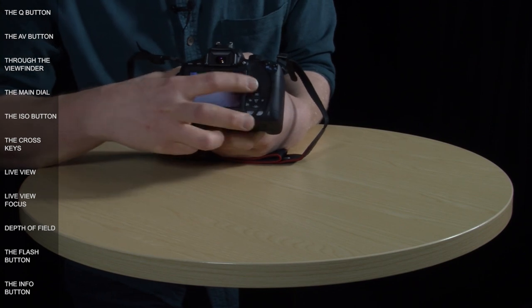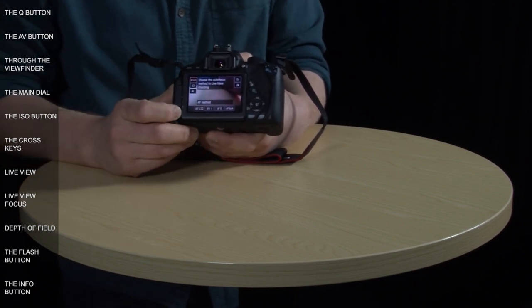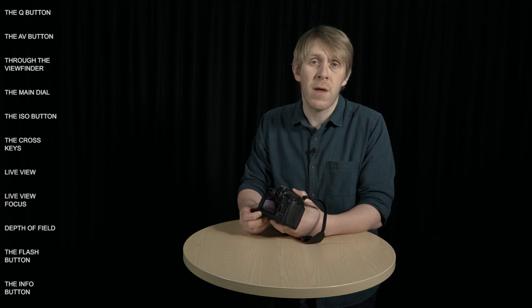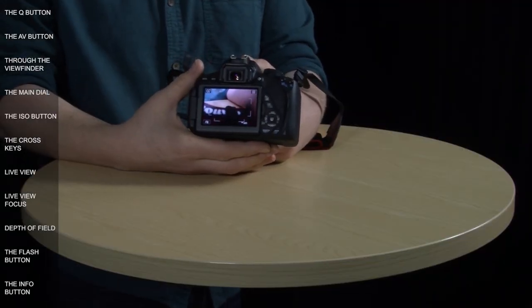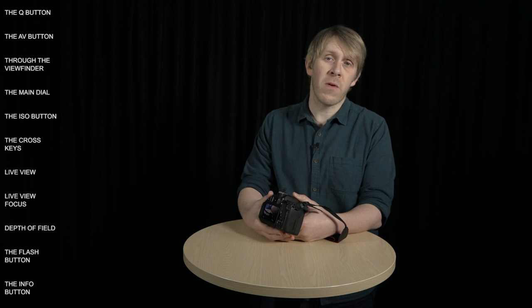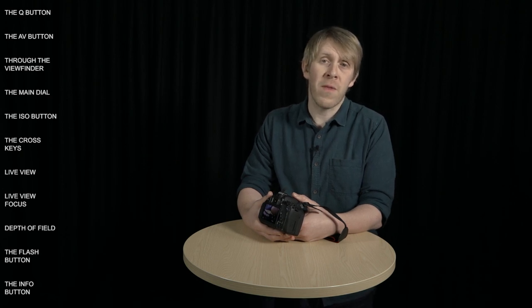Because live view utilises the touch screen, auto focus works in a slightly different way, and the quick control menu has an extra option for auto focus method. The default first option lets the camera decide how to focus depending on what's in the shot — white lines mark the area the camera will analyse, and it will pick up faces. You can also select a focus point by tapping the touch screen, the camera will track the selected point if it moves, and you can move the box using the touch screen or cross keys. Pressing the shutter halfway turns the box green when focus is achieved, or orange if it can't focus.